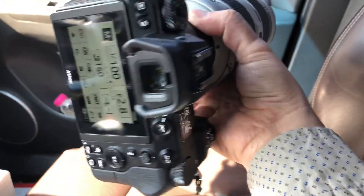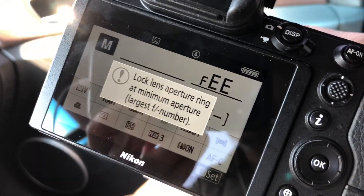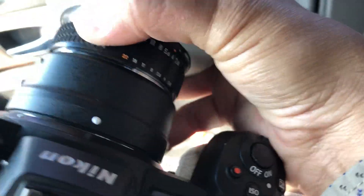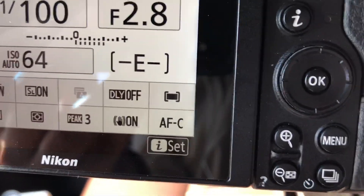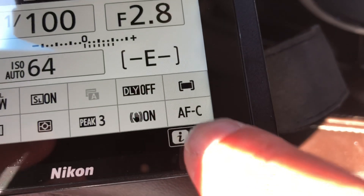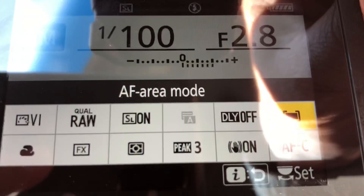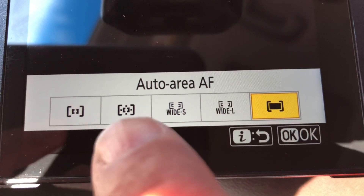The eye autofocus was working perfectly. I switched to F16 and this is what I'm getting. I'll switch back to F22 — working again. By the way, I have to be on AFC and automatic area selection in order to make the eye autofocus work. It has to be on automatic area selection — not single point, not group focus.